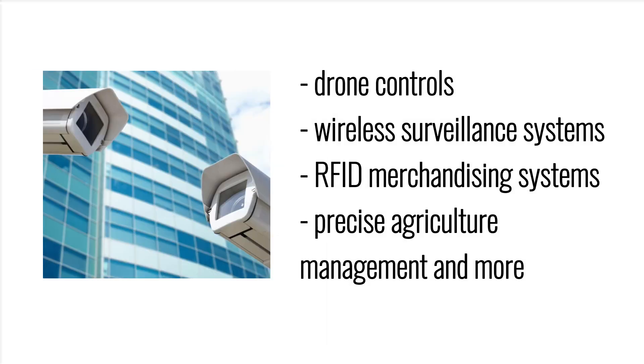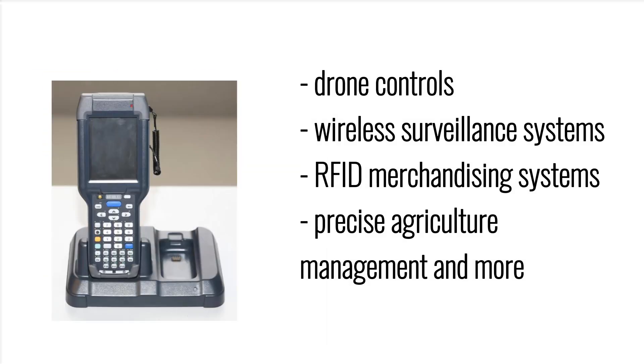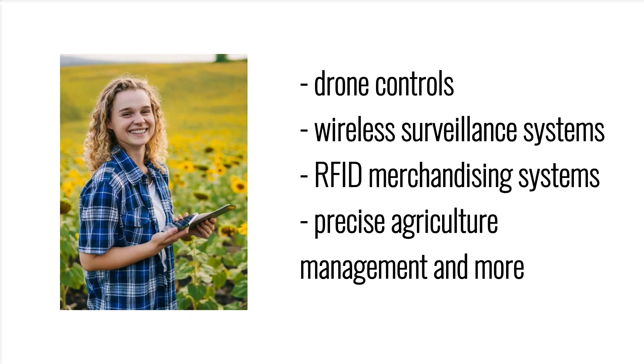Drone controls, wireless surveillance systems, RFID merchandising systems, precise agriculture management, and more.